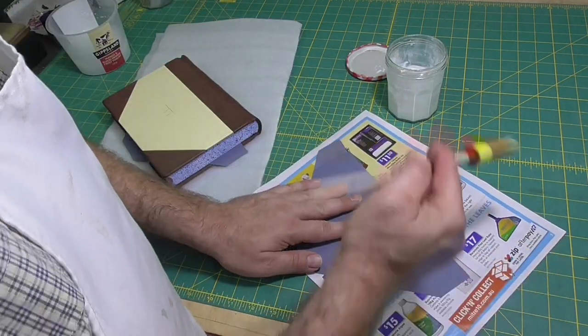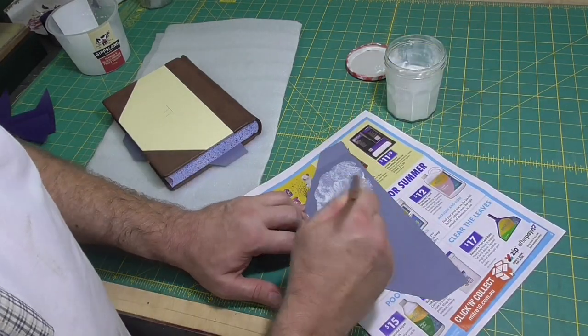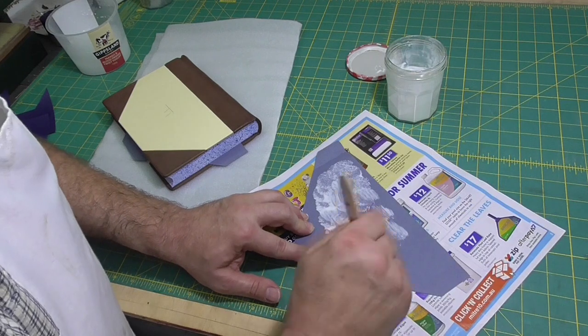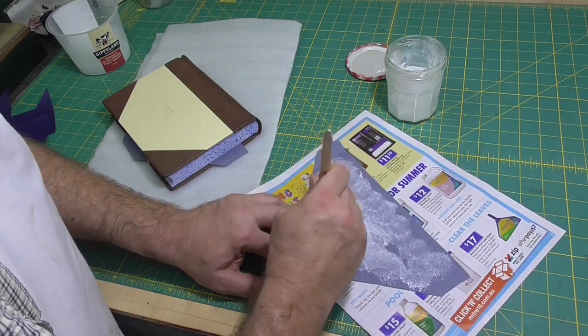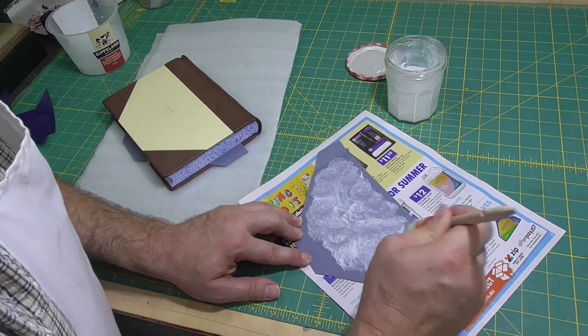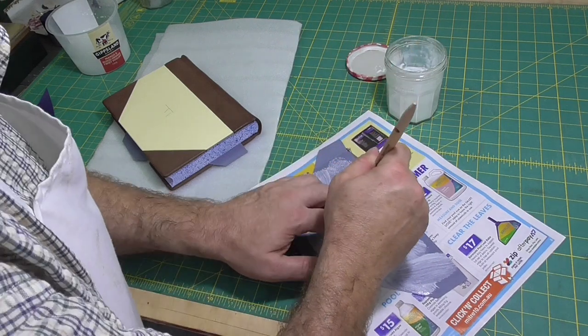The hardest part for applying the board cloth, I found, was not sweating on the book. I did end up with one major drop of sweat landing on the leather, and for the rest of its life the book's going to have a little dark patch because of the hot weather.